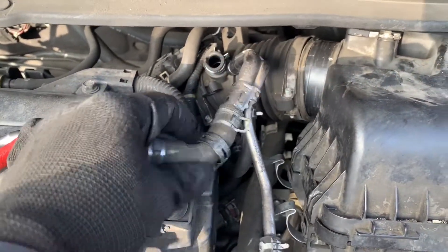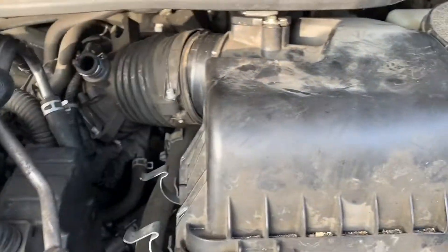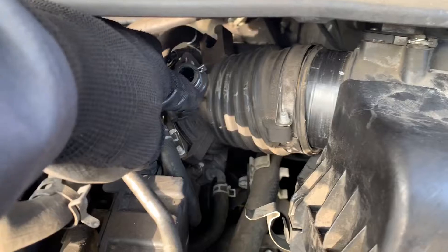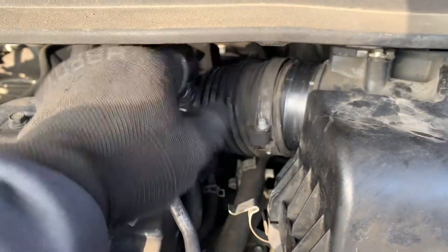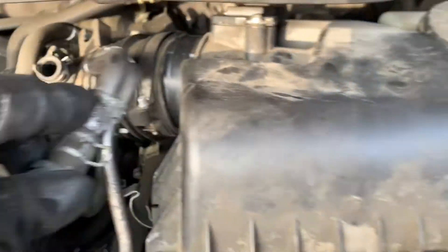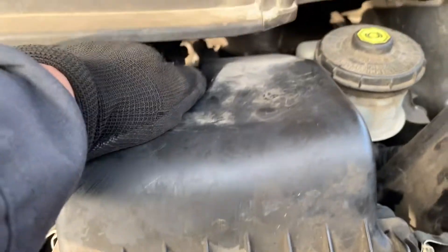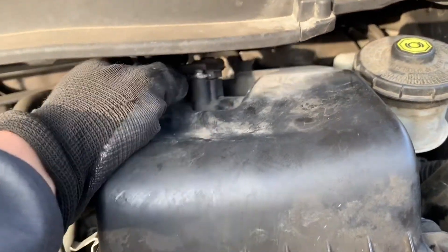To unhook, I remove the hoses right here, and for this one I just pull it straight out. Remove whatever is connected to the air boot — there's a 5-millimeter bolt right here and another one where the throttle body is. For the mass airflow sensor, you don't have to disconnect it.